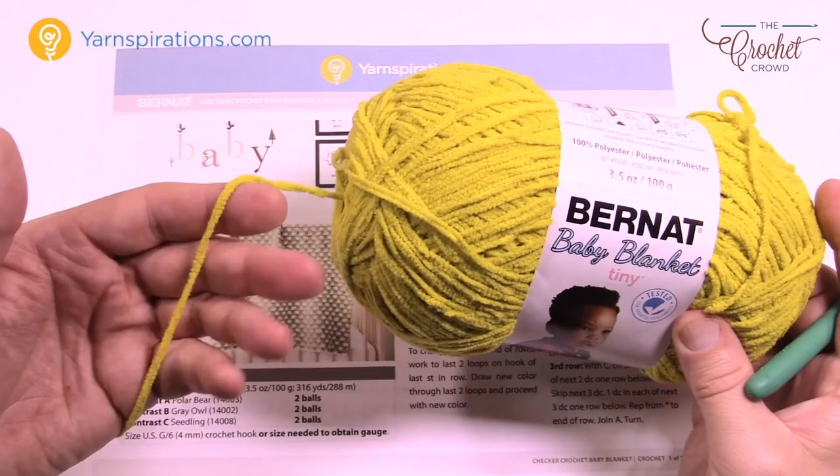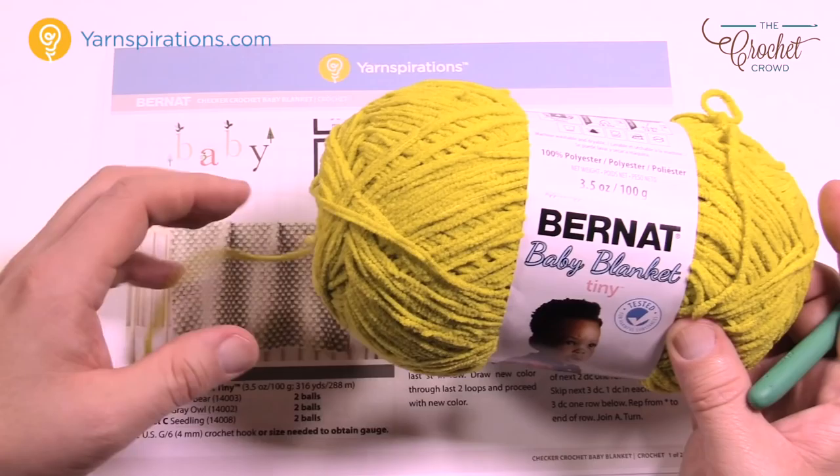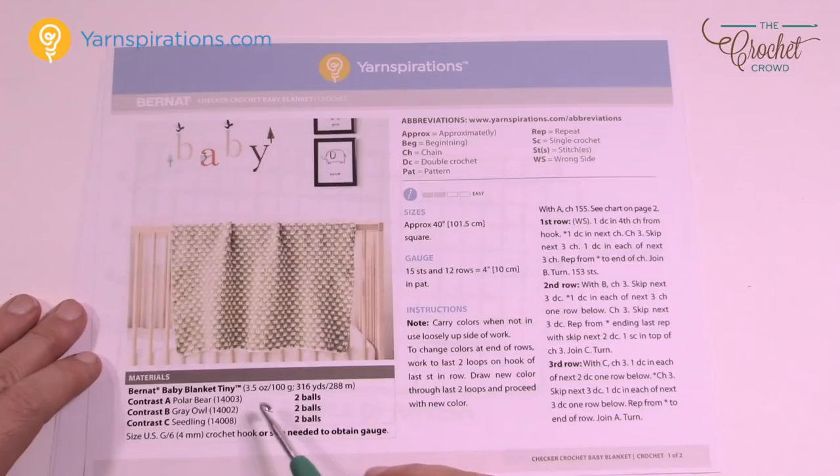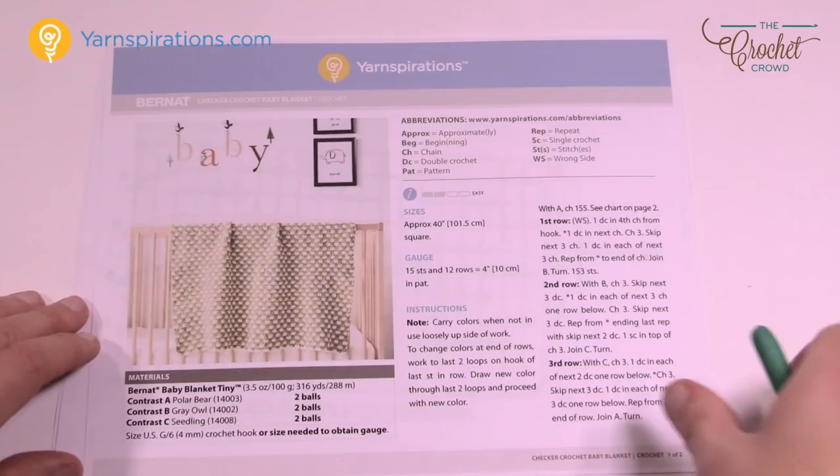Here's our yarn of choice — it's Bernat Baby Blanket Tiny, a smaller version of Bernat Blanket. You can make baby clothing and really nice baby blankets with this without the weight of the regular Bernat Blanket yarn. You need three different colors for this. You have two balls of polar bear, two balls of gray owl, and two balls of seedling in order to make the whole thing. The baby blanket is approximately 40 inches square.